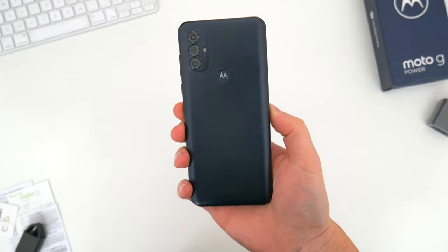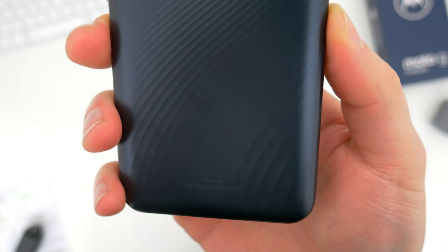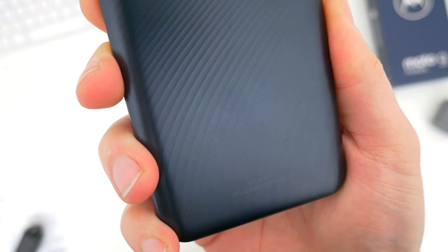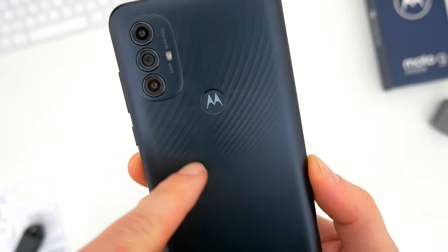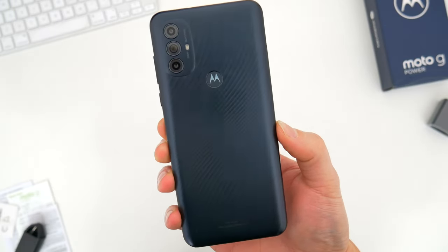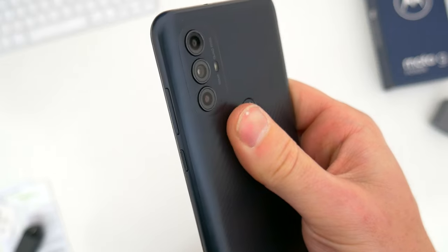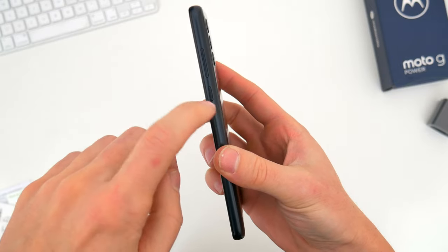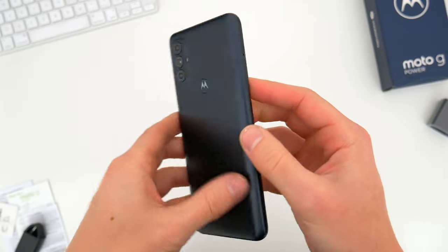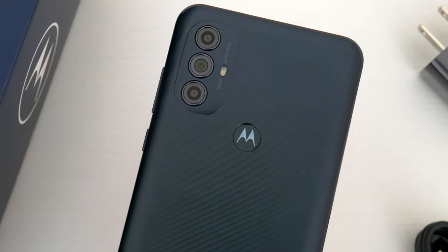Around back this year, the Moto G Power gets a totally refreshed look. The back panel remains plastic, but there's a new wavy, bumpy texture that's kind of interesting, and a new camera module setup and placement. While there's no IP rating, the phone is once again what Motorola calls water repellent, which is good, though from top to bottom the phone is all plastic, including the edges and frames. So it's a lighter-feeling phone with less premium materials, but nothing we haven't seen from Motorola before.